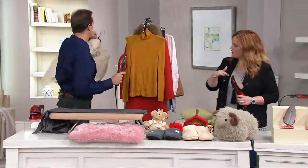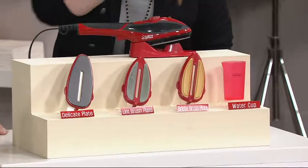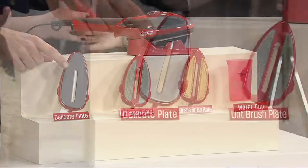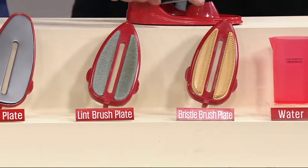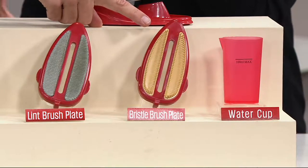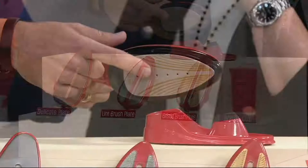Can we show everything that we are getting? Here's everything that you're getting right in front. This is the delicate attachment which we just used — great for anything that you don't want to scorch or burn, you snap it right on. This is our lint attachment, so if you have something you want to get lint off of or you want to rejuvenate a sweater or a knit, you can use the lint brush plate. The bristle brush is great for your throw pillows, your bedroom slippers, kids' toys, anything you want to brush and fluff back up — great for fur collars or faux fur collars. And then the regular sole plate is a triple-coated ceramic sole plate, just for your regular ironing.